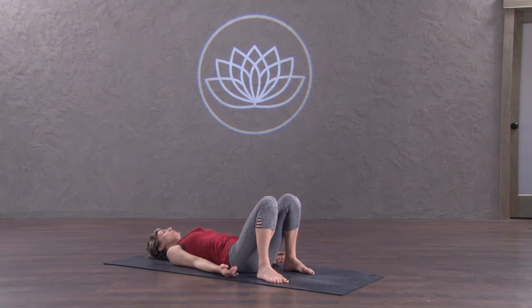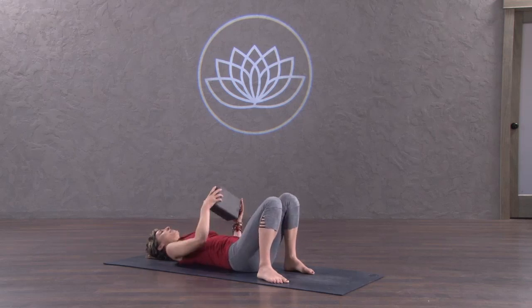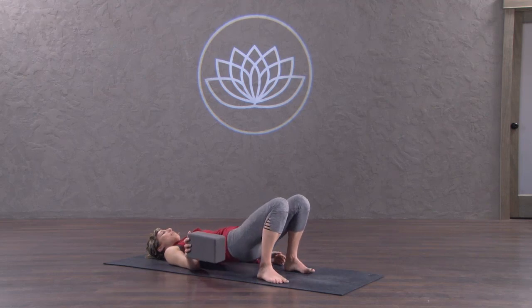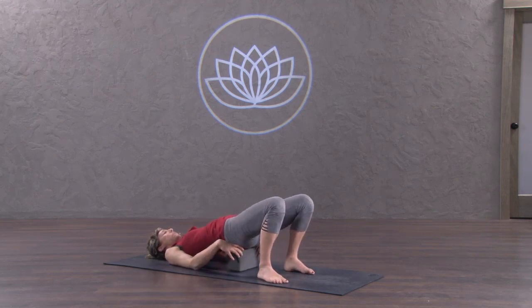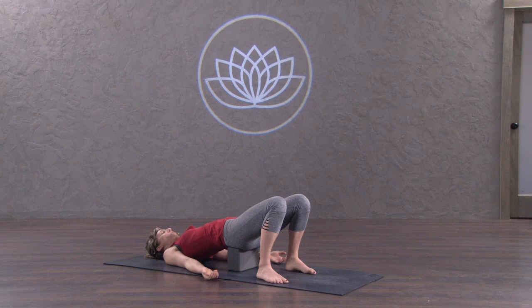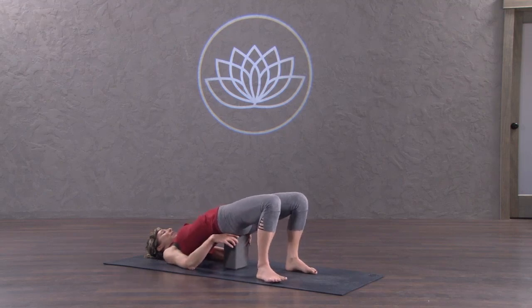If you'd like a modified version of Bridge, you can take a block. Same setup with the feet and legs, and you'll just lift the hips up enough to slide the block underneath the sacrum — that bony triangle right above your butt crack. It feels very nice and supportive to rest there. The block is usually good at the medium height, though depending on your height and flexibility, you might want it at the higher level as well.